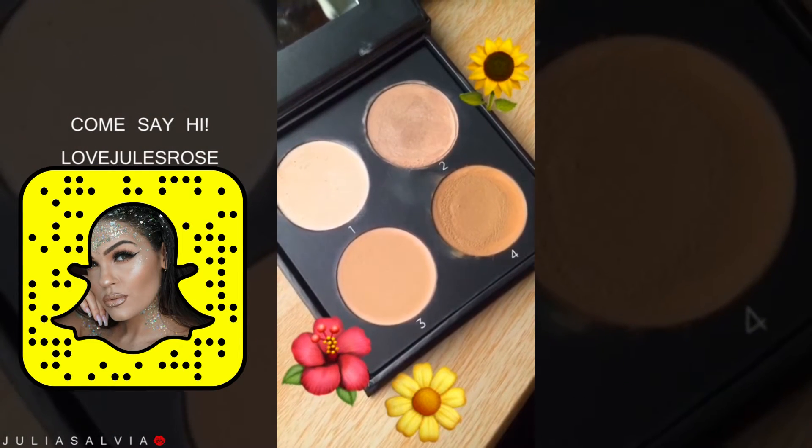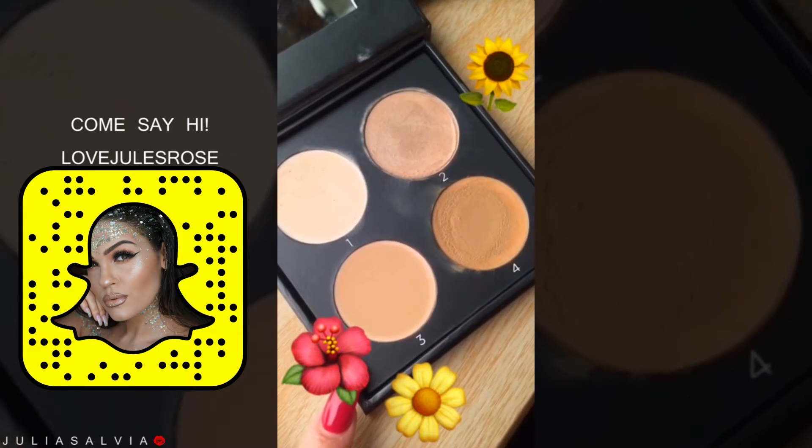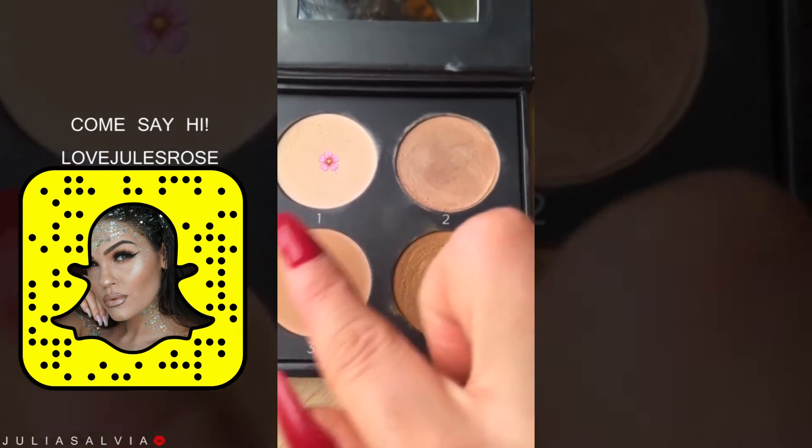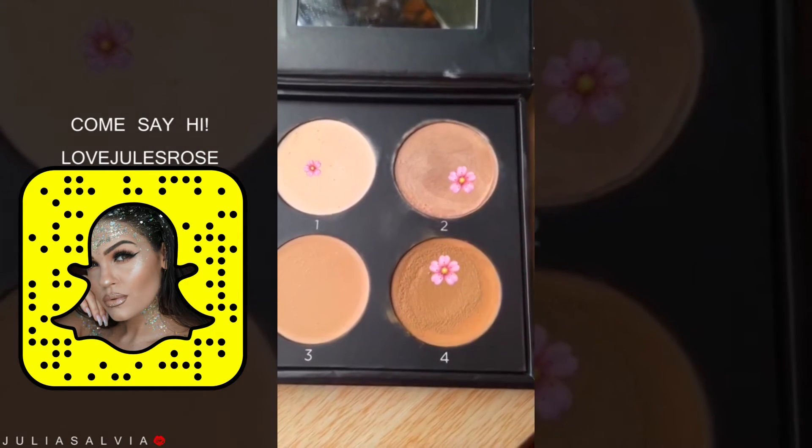Now we are going to jump right into the N Light Contour Kit. So I use these three shades right here — N0, Moonlight, and N60.